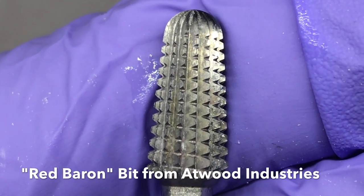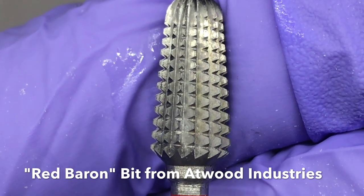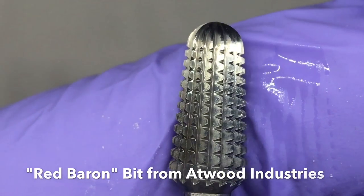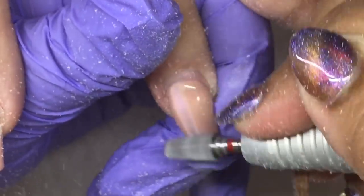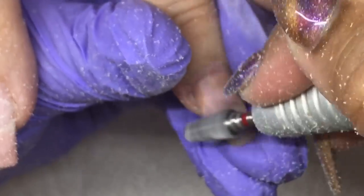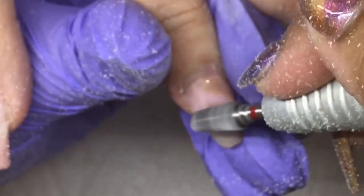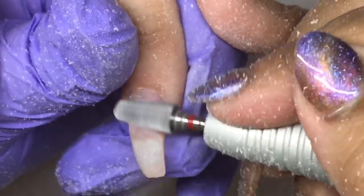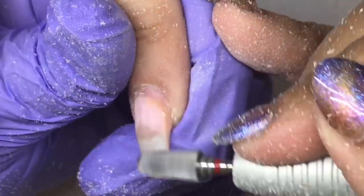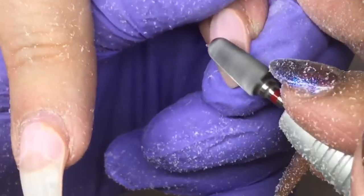First I'm going to start off by removing her previous set. It's an overlay so we're going to soak it off. I'm using this Red Baron bit from Atwood Industries — it's very coarse, super aggressive, but it's a safety bit so it's not going to tear up the skin. You want to pay attention to how low you're taking down the product because you don't want to dig into the natural nail. I did a fill with builder gel — the pink you can see — and it comes off so quick with this bit.